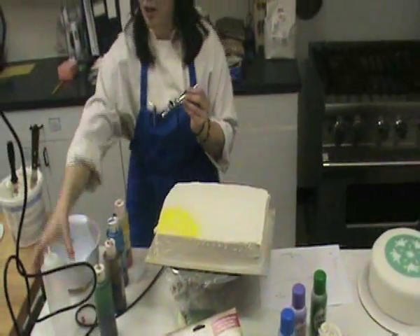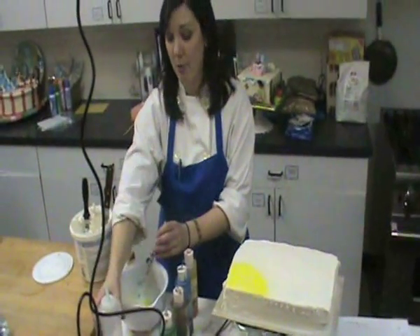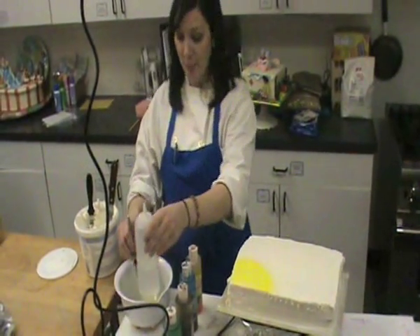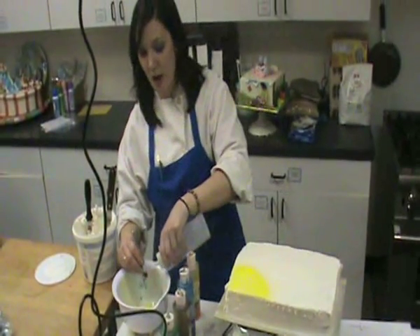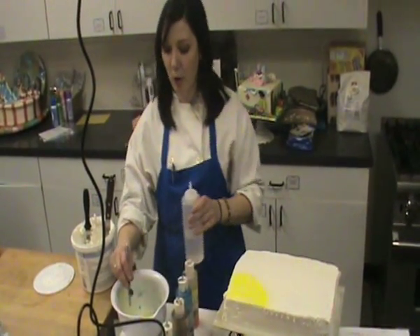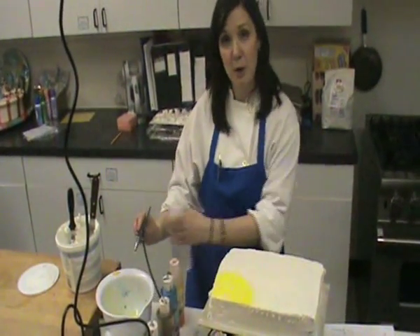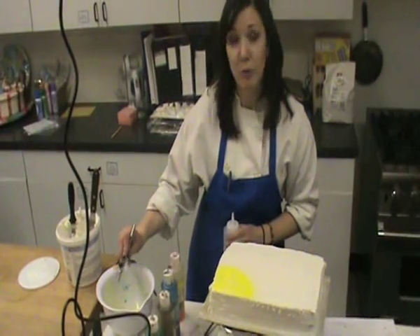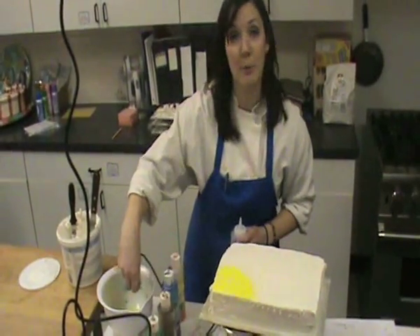In between every color, I need to rinse out the color cup with hot water. I filled up my squeeze bottle beforehand with hot water. I just dump right into this bowl of water. It's nice that the bowl is white because as you're dumping water in and releasing it out through the trigger, you can tell when the water starts to run clear and you know that your pipe is totally clean.